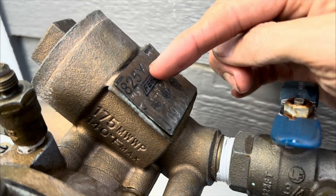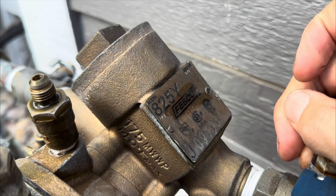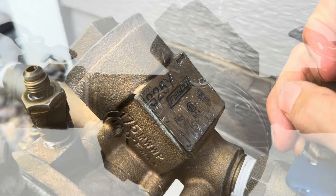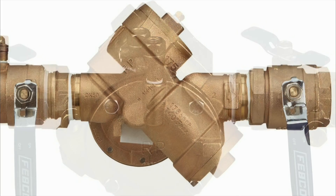Today we're going to be talking about a reduced pressure backflow. This is an 825Y made by Febco. While we're talking about specifically an RP, a reduced pressure backflow, in this video, I'm curious what backflow do you have at your house? Do you know how to use it? Let me know in the comments below and I'll see if I can help you out.